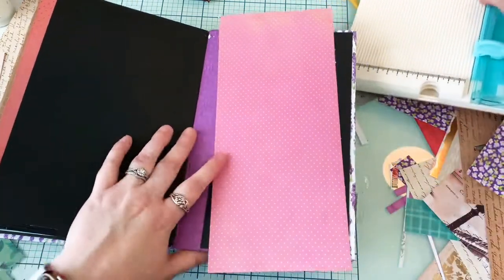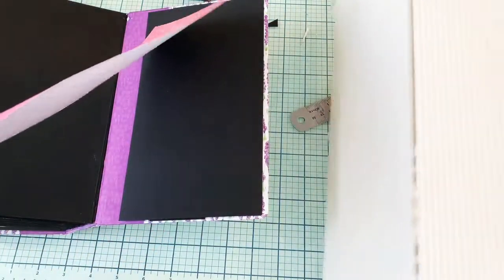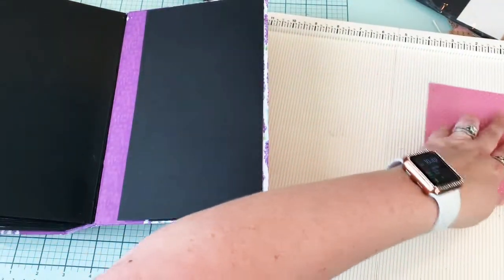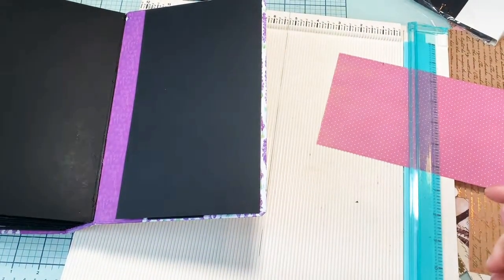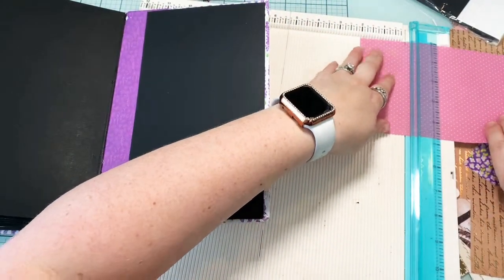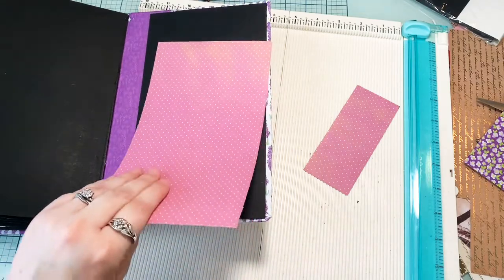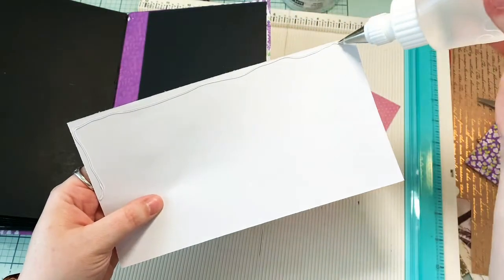I don't know about y'all but I'm ready to get back into junk journaling, because this is like an interactive photo album which is awesome and it's been fun to make - don't get me wrong - but junk journaling is just where my heart is. I measured where my mark's going to be, now I'm just going to trim it off and glue it down.